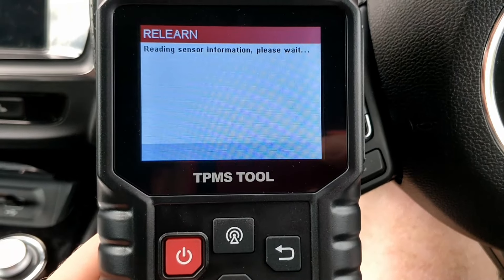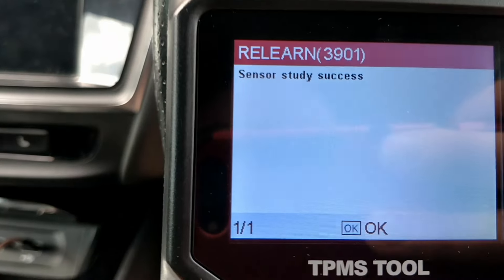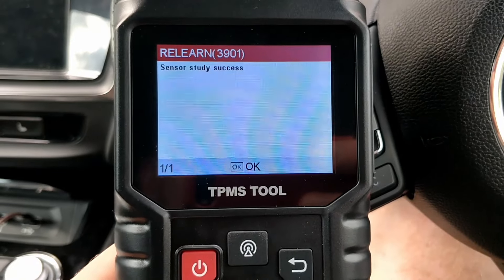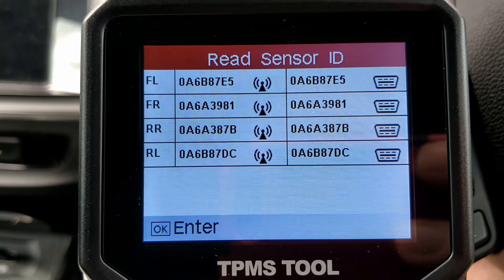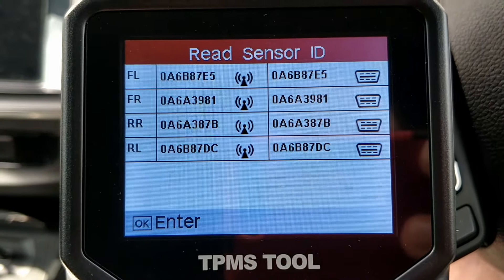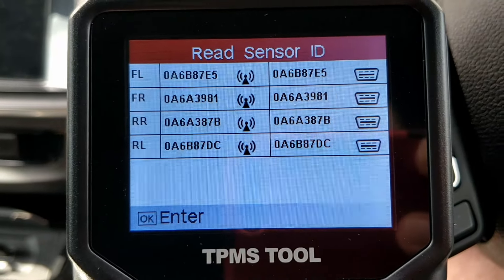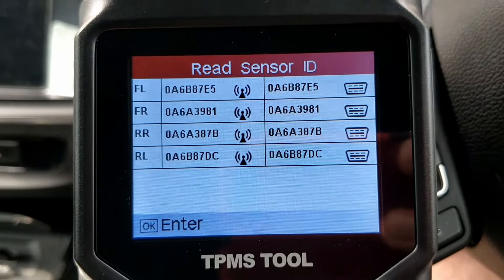Now it's writing these codes to the vehicle. There you go — it's showing sensor study success. So press OK and now you can see the position on the left-hand side, the position on the vehicle and the sensors that have been detected using this machine, and then on the right-hand side the matching serial numbers that have been programmed through the OBD2 port — and you know you're all done and ready to go.